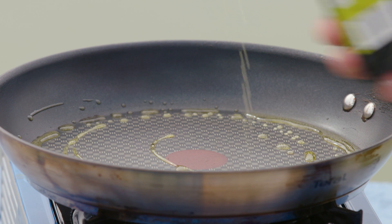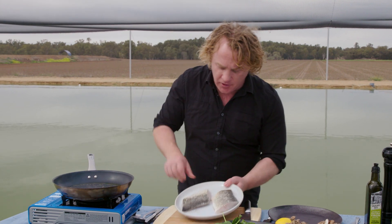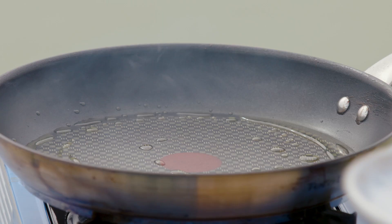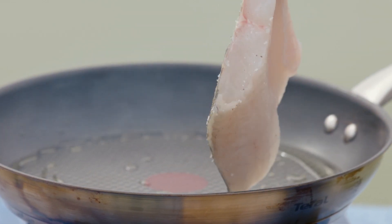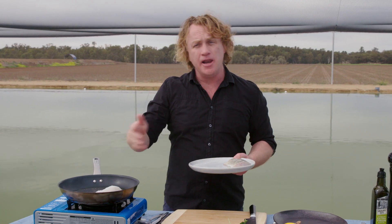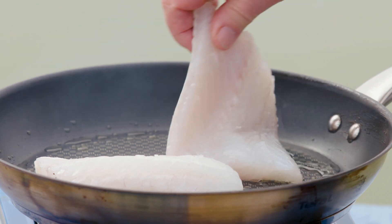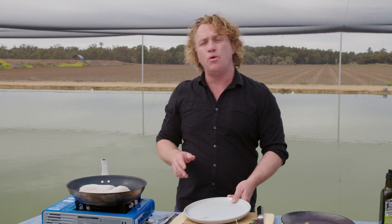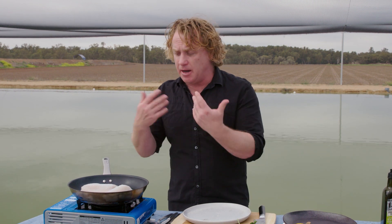Into my pan here, which is nice and hot — it's really important to use a good non-stick pan because that will stop the skin from sticking. I've got the fish and I pop it into the pan. You can see it's smoking a little bit. Here's a little trick: I grab the fish and put it down so the fish falls away from me — that way I don't splash myself. The trick is to cook it about two-thirds of the way with the skin down, and that will allow the skin to become nice and crisp.